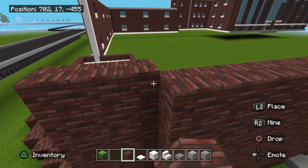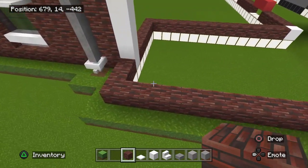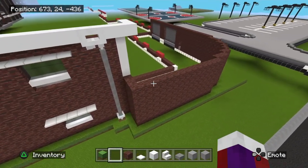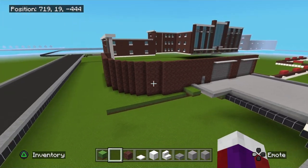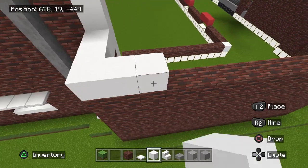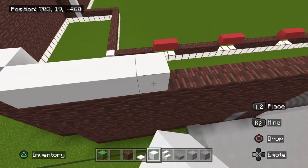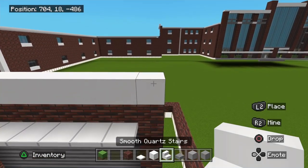Once you have this extended out, take it across with the layout we already have. All this will be the same height. Now grab the white concrete and go right on top of this wall all the way down. We're not going to overhang the white concrete, but we will take an upside-down stair and overhang it.